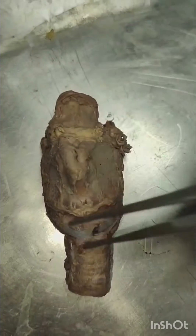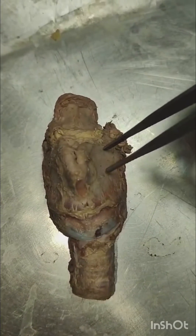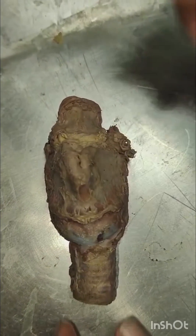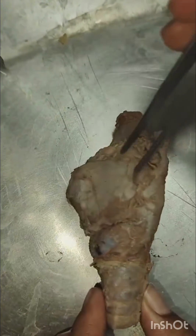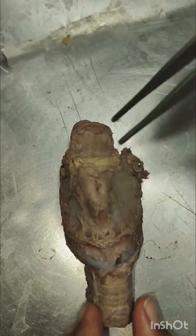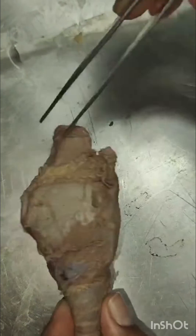Today's video is about the larynx, which is also called the organ of phonation and also called the voice box. It is surrounded by 9 cartilages, in which 3 are unpaired and 3 are paired. The unpaired cartilages are the thyroid cartilage, cricoid cartilage, and epiglottis.